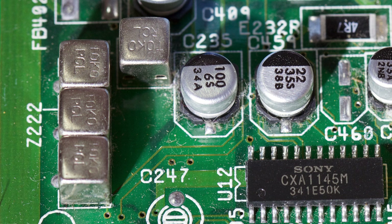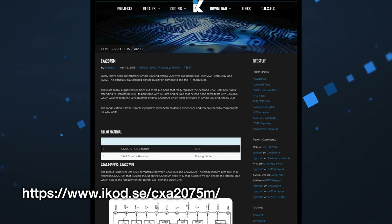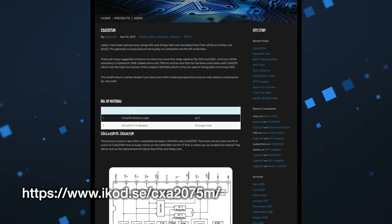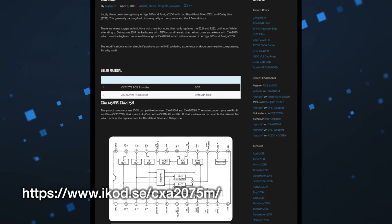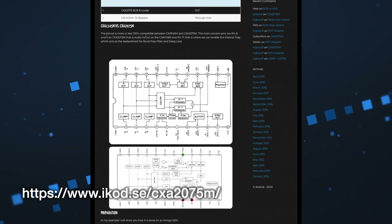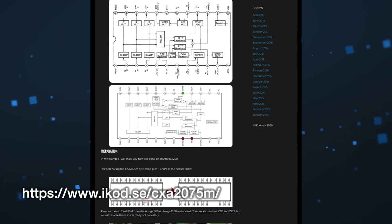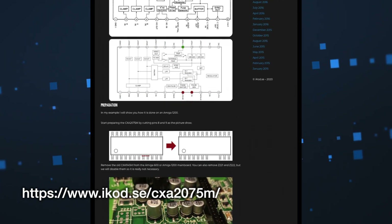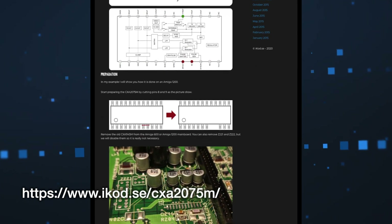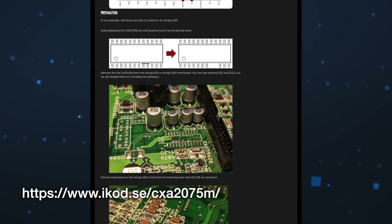Unfortunately, replacements for these components are not easy to come by, but thankfully there are some clever people out there who have devised some workarounds. The best one I've seen comes from someone called HiPuff, who posted a mod which uses a CXA2075M video encoder instead of the original CXA1145M, effectively bypassing the Band Pass Filter and Delay Line altogether.